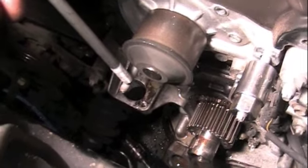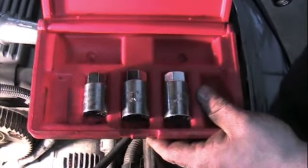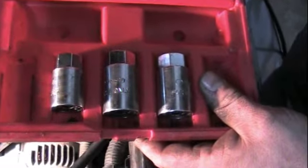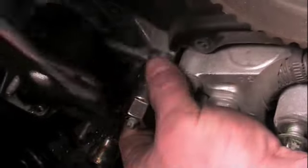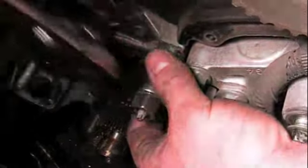We've got a tool here for this — it comes in a kit. It's called a stud extractor kit. You can see we've got one on that stud now. The thing that's nice about this is it'll slip over the threads and grip the body part of that stud so that you won't ruin the threads.